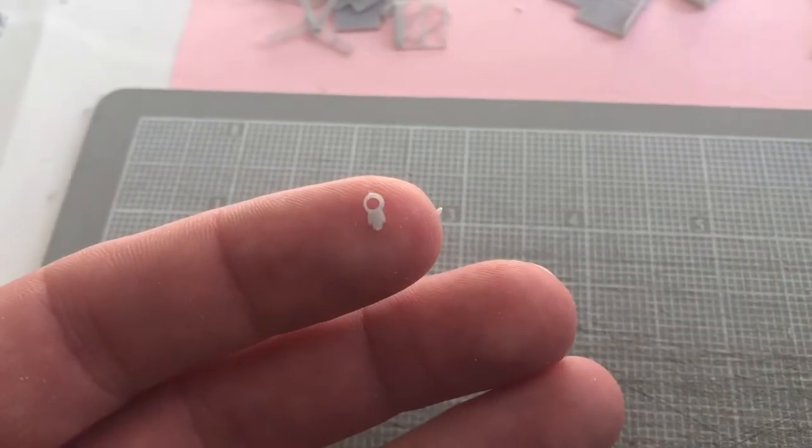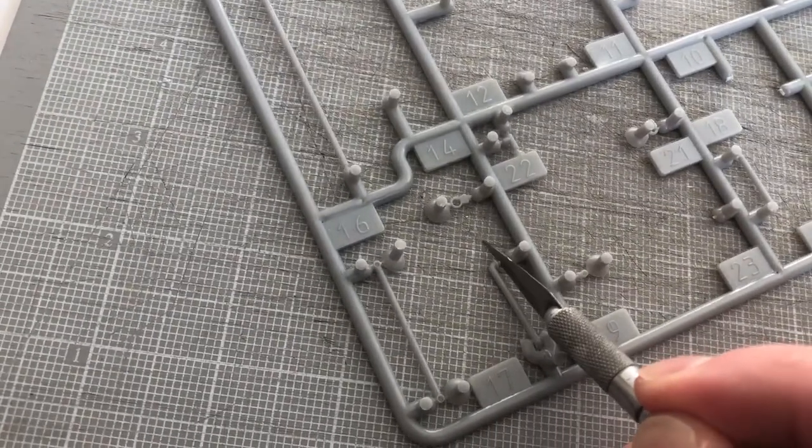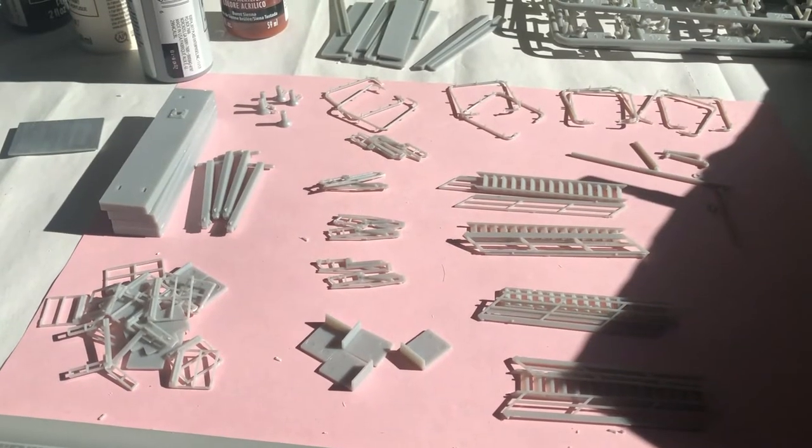Hi everyone and welcome to another kit build video. This Walther's kit had the smallest pieces I've ever seen — it really felt like I was in an operating room. One false move and... The good thing is this kit came with four loading racks, so I figured I could screw up at least three times and still have a good chance of making one good model. As always, I cut, sanded and sorted all the pieces. I put the really small pieces in this container.